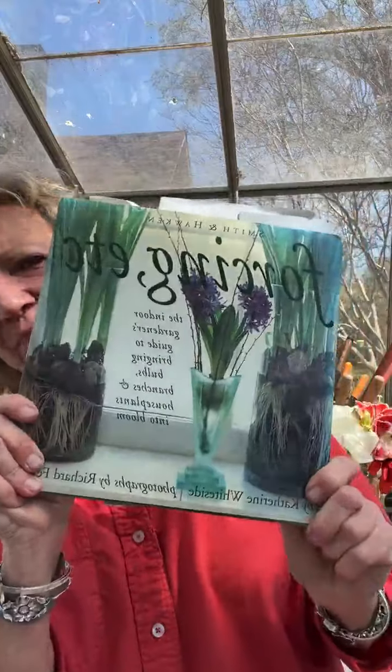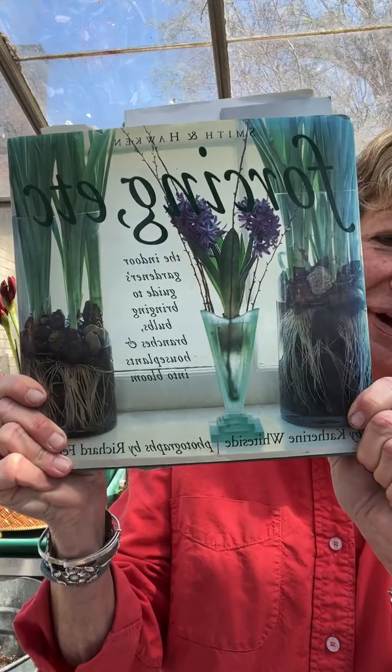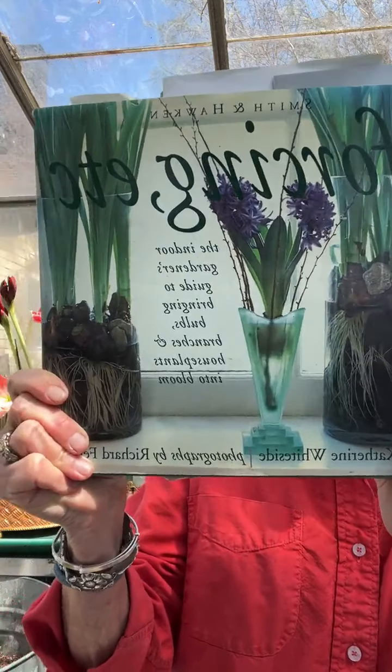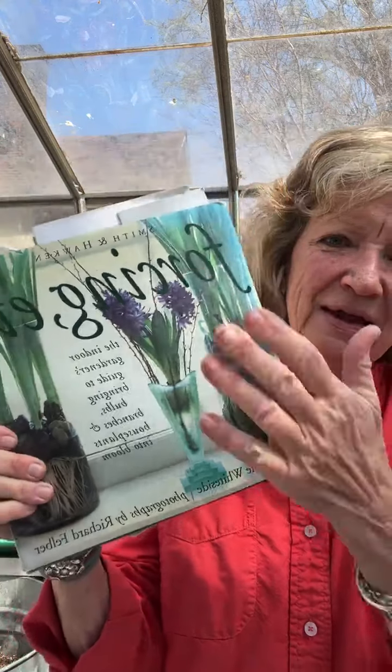Any recommendations on best books or courses for forcing bulbs? Well, my course is the best, and you can come in person — we always have a great mix of home gardeners and commercial growers at the farm. You get to do it all hands-on, choose from all my bulbs, and I show you how to do it. But this is also a great book — Smith & Hawkins' 'Forcing.' It's out of print, but go on Google and you might be able to get an old copy. I just got one at one of my favorite antique stores. It is fabulous, easy to understand, covers forcing everything, and is well worth the 20 bucks you'll spend.